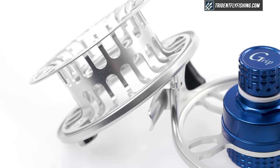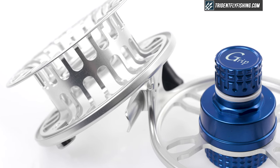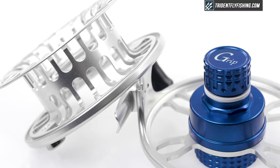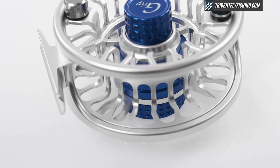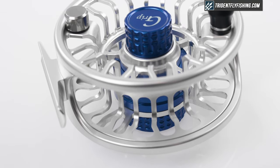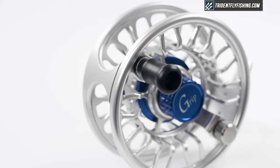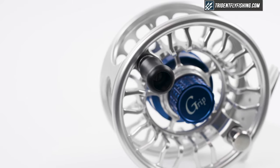Let's start with the ergonomics to see how Galvin redesigned the Torque to be more saltwater friendly. Galvin has built a fully ported spool, which reduces reel weight. You have a blue drag housing and a blue drag knob, which is super stylish. Galvin has also included a counterbalance, and the reel handle is saltwater friendly — it's a big reel handle designed for bigger game.